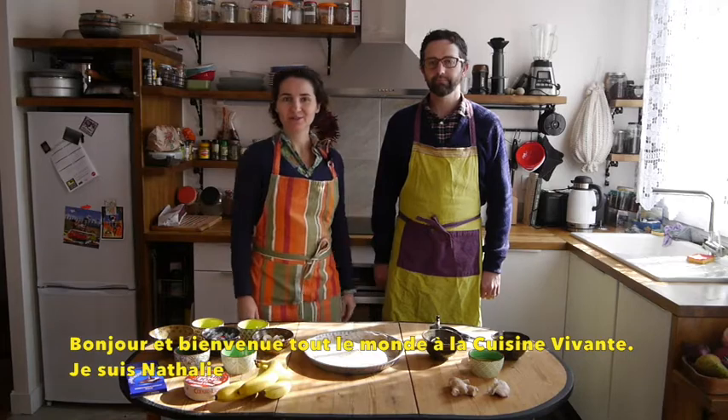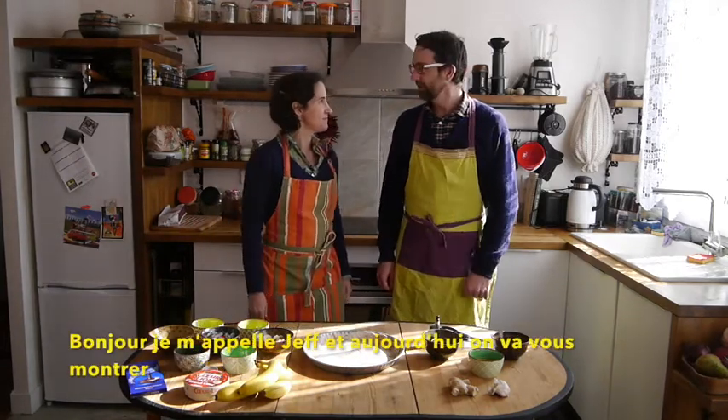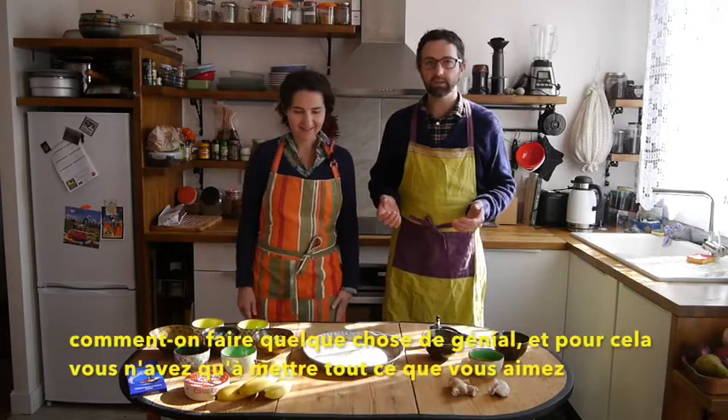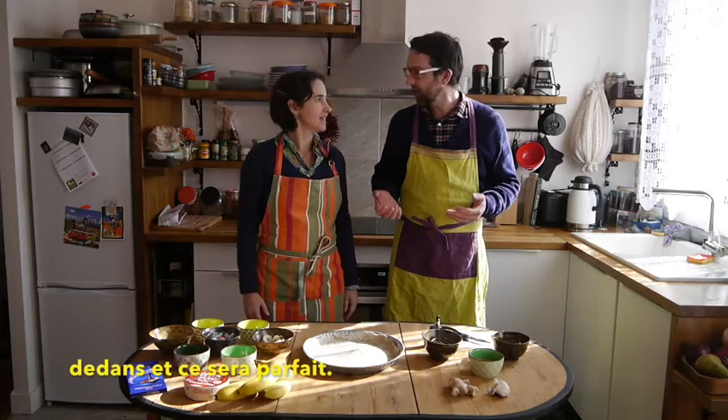Bonjour, welcome everybody to the Cuisine Vivante. I'm Natalie. Bonjour, I'm Jeff. And today we're going to show you how to make something awesome. The way you make something awesome is you just put everything that you love into it and it's going to be great.